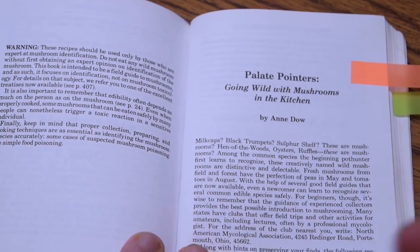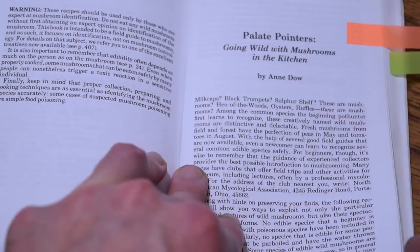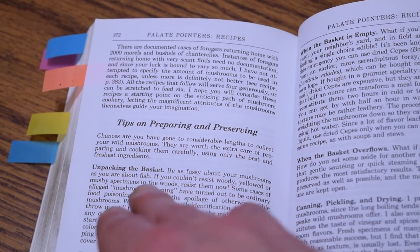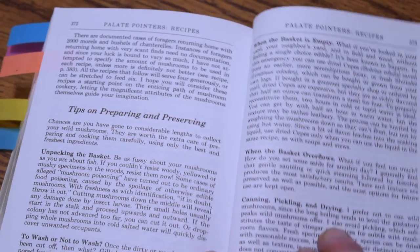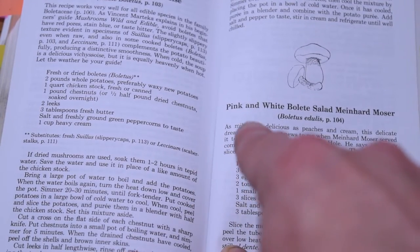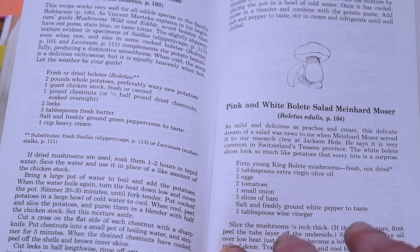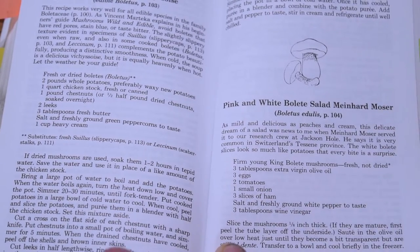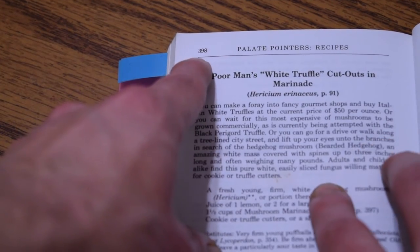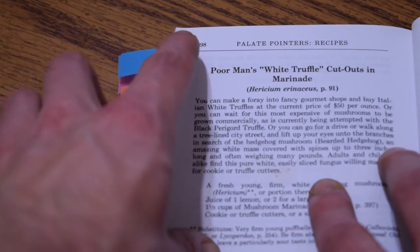Another really awesome thing about this book that was personally helpful is the 'Palette Pointers' section called 'Going Wild with Mushrooms in the Kitchen' by Ann Dow. It has approximately 20 pages of actual recipes and goes through basic tips on preparing and preserving — from unpacking your basket, to canning, pickling, and drying when the basket's overflowing. It gives you recipes like the pink and white bolete salad with Meinhard Moser. The recipes start on page 375 and go all the way to page 398, covering very common mushrooms found in this book.